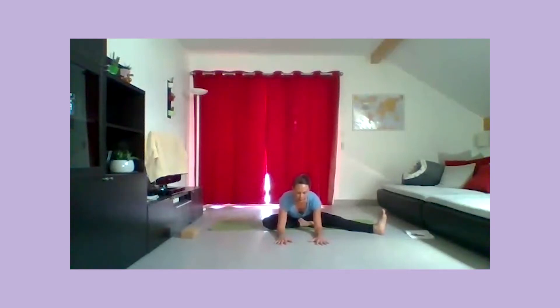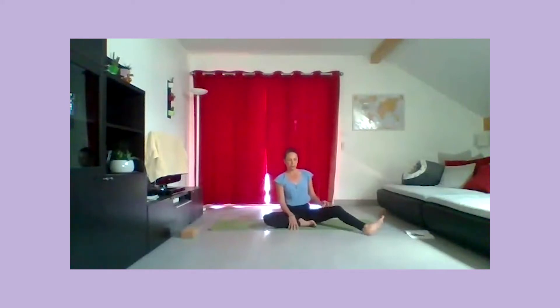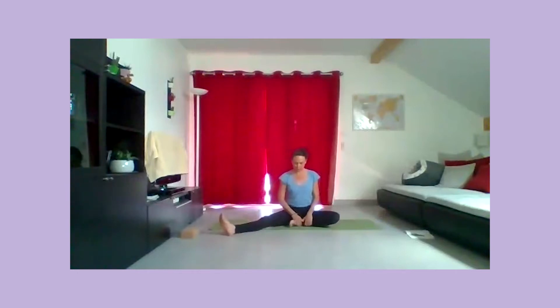Respirez bien ici. À chaque expiration, peut-être que vous pouvez, si vous êtes sur le bout des doigts, marcher quelques millimètres, sans forcer. Puis, à nouveau, vous allez revenir vers les jambes. Redressez le buste et changez le croisement et l'ouverture des jambes. Le pied est flex.